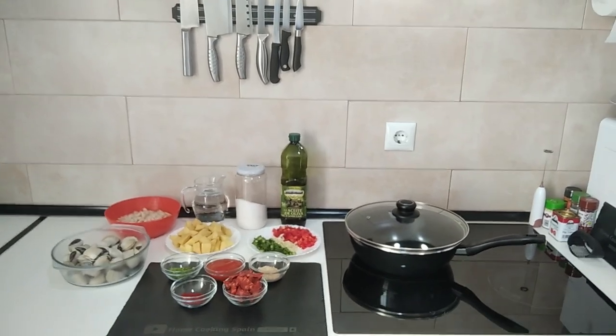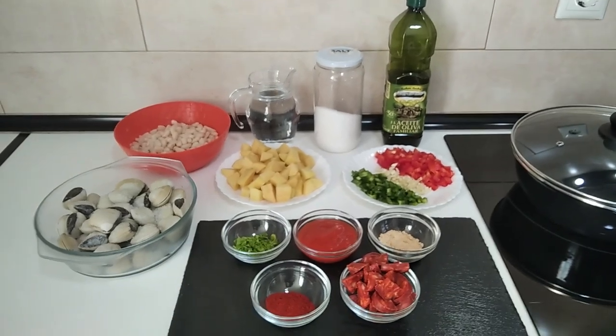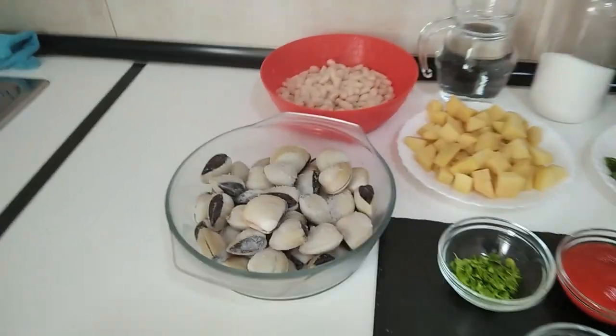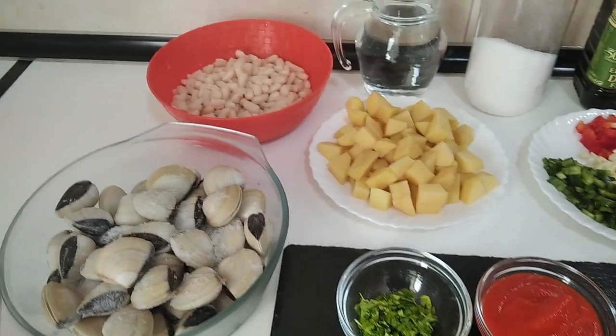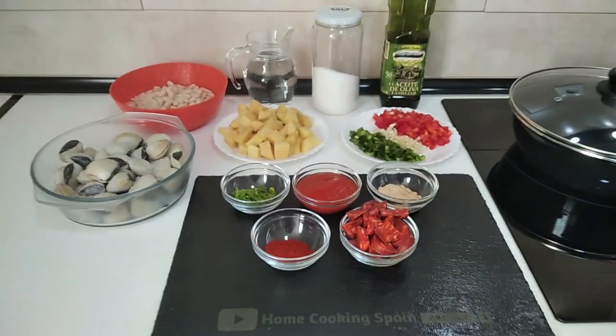Hello and welcome to Home Cooking Spain. Today I'm going to be cooking a delicious stew with clams, potatoes, white beans and chorizo. So let's begin.